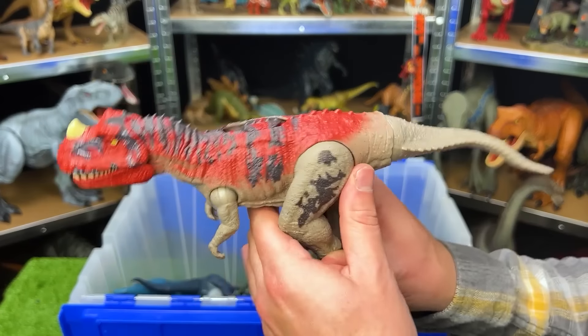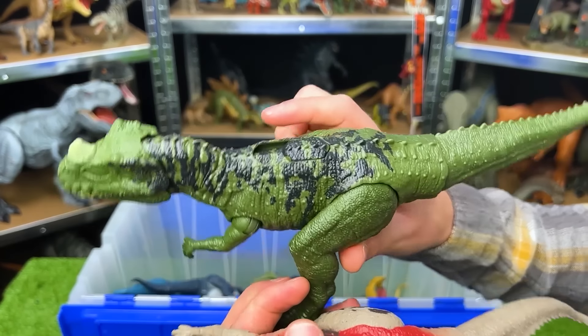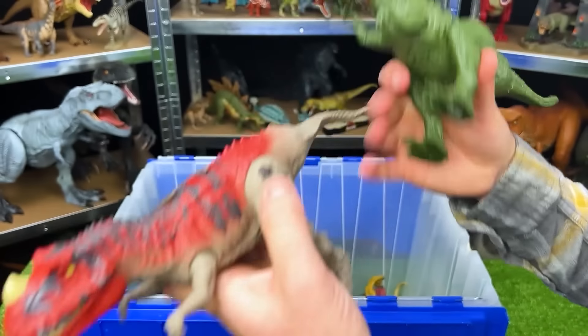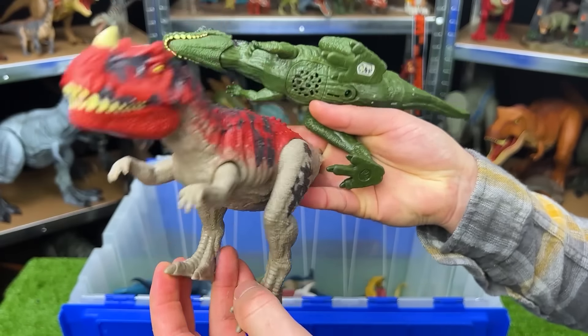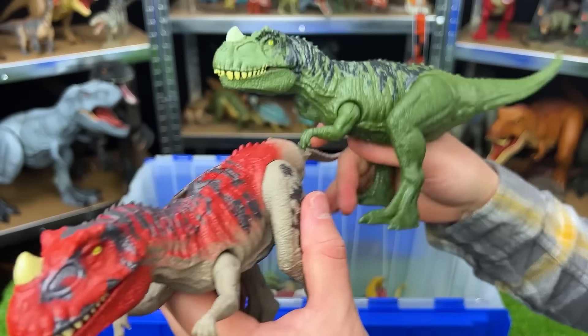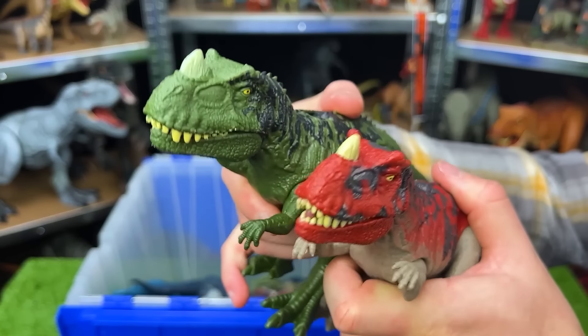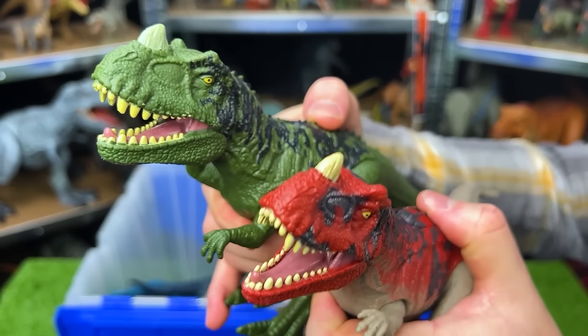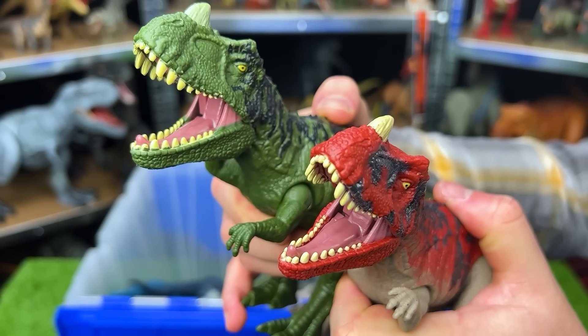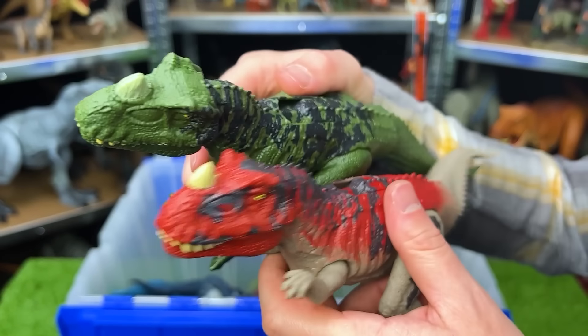This is a Ceratosaurus. I think we actually have another one with different coloring. This one is a dark green color with black detailing on the top, and this one is a light gray with red and a darker gray detailing on the top as well. And they both have that slide action button for different sound effects and different roars.